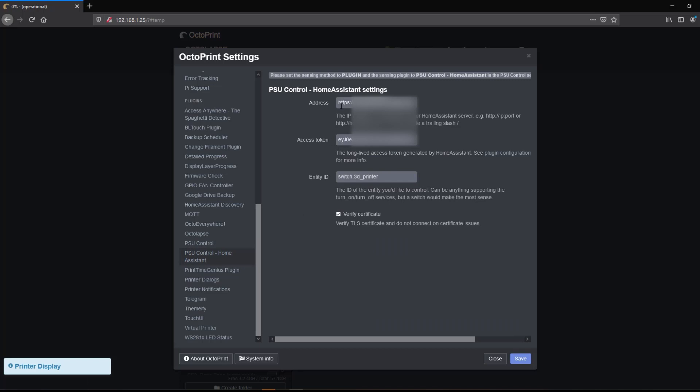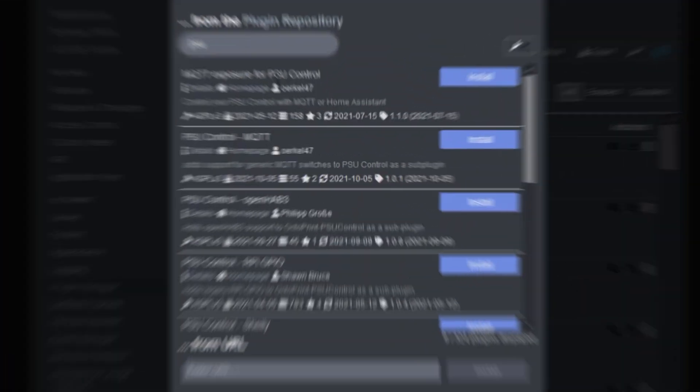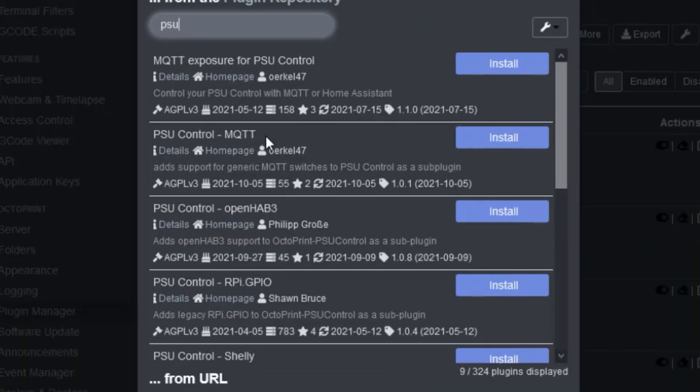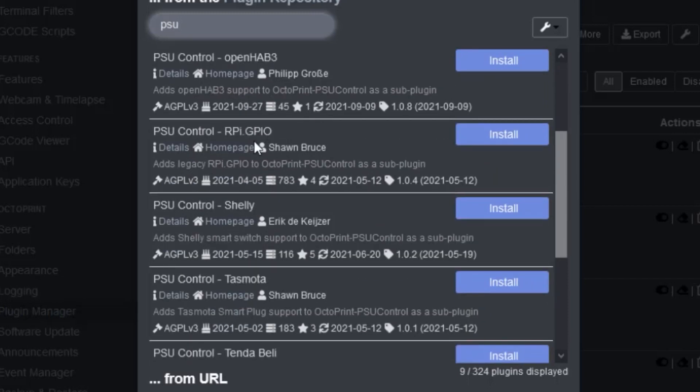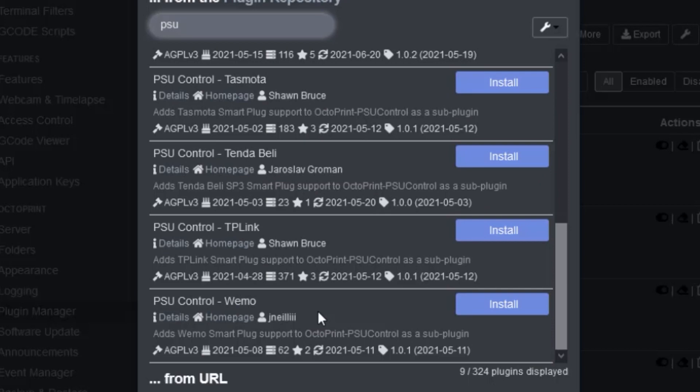There's a series of plugins you can choose from depending on what type of smart plug you're using. If you have Home Assistant, you can install the Home Assistant control plugin and use that to control one specific entity to turn it on and off. If we look at the plugin manager and search for PSU, we'll see a whole variety of different pre-built controllers. If you're using MQTT, OpenHAB, a relay plugged into the GPIO on the Raspberry Pi, Shelly, Tasmota, TandaBell, TP-Link, or Wemo, you can directly interface with any of those.